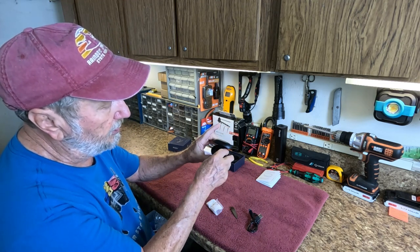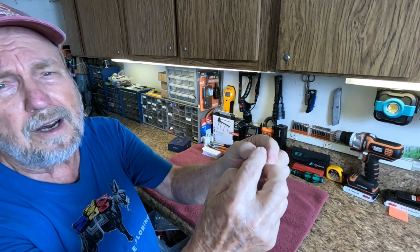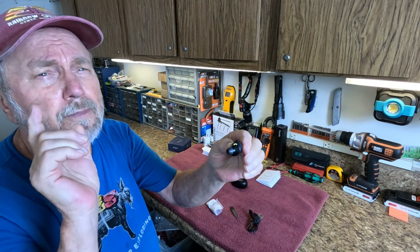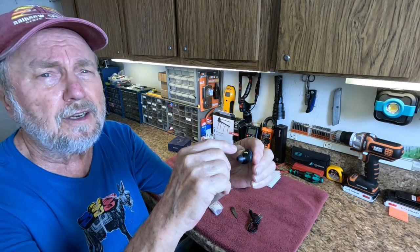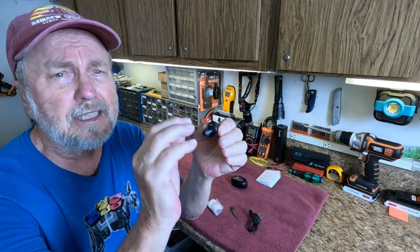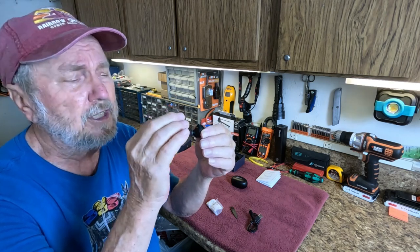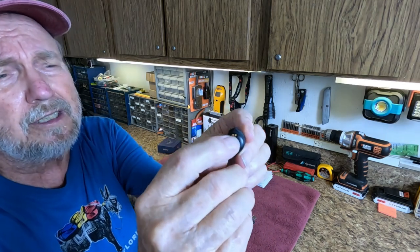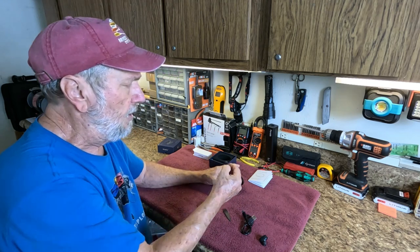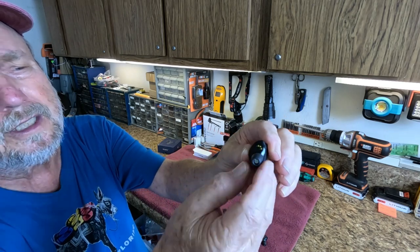The hearing aids are marked right and left on each one. There are three gold contacts on each one. When you receive this, there's going to be a little greenish or bluish cover with a tab - you have to peel that off. Look very closely because one of them may have another cover underneath. I discovered by looking closely at those contacts that there was a reflection and it was another piece of cellophane. It should be completely clear of any material over those contacts.